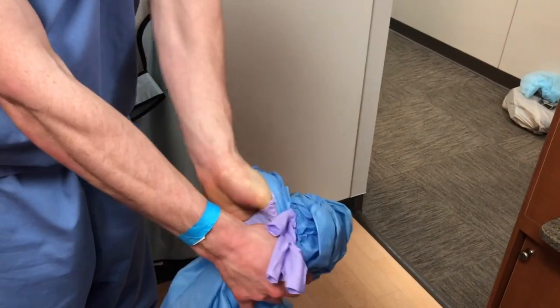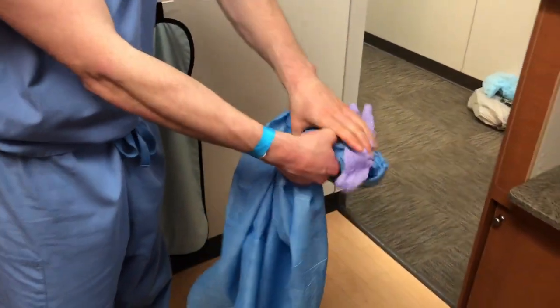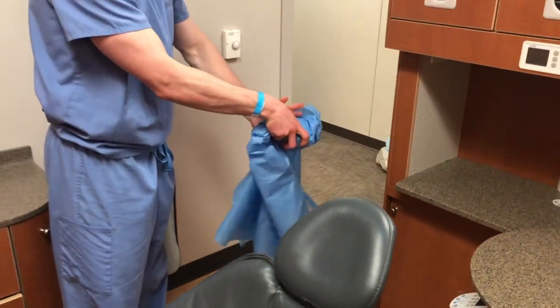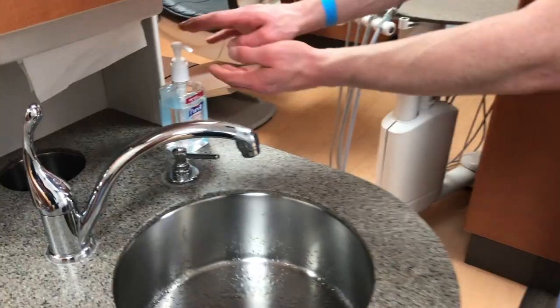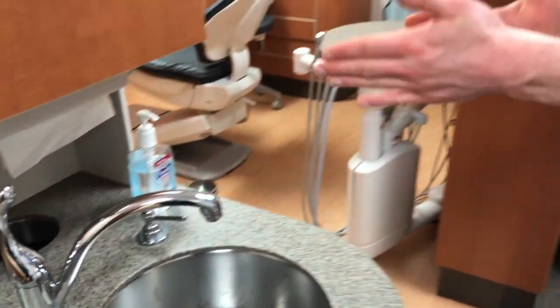If you do this correctly, the gloves should turn inside out. Roll the gown touching only the inner aspect, then discard the gown and perform hand hygiene.